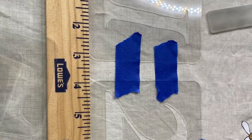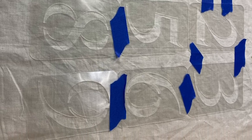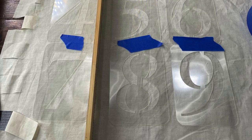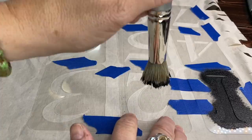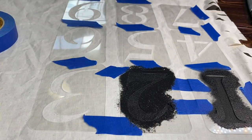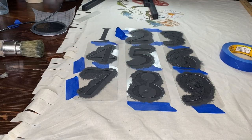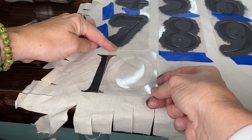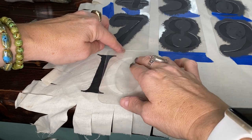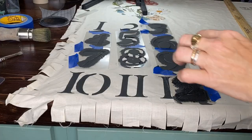These are JRB stencils — you can look in the description box for the products. They are thick quality material. Space them out with painters tape to keep them in the correct position and you only need one coat of the Little Black Dress DIY paint. This is a JRB stencil brush — it is a flathead with very dense bristles so it does a really good job giving crisp results.